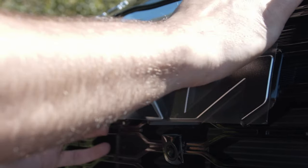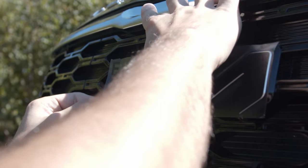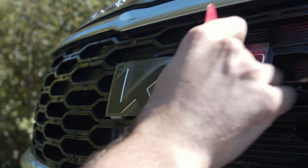We're just gonna go up and down and it should just lay perfectly. After that, take your squeegee and run over it to get all those bubbles out just in case.